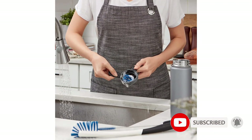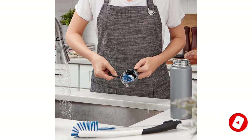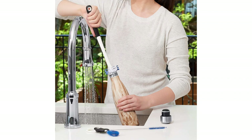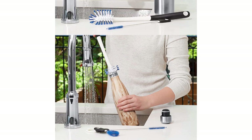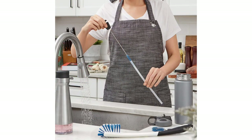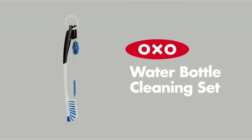Most water bottle cleaning brushes are made of silicone, but the OXO set features stiff nylon bristles, which provide more scrubbing power. The long brush features dual-action bristles: stiff blue bristles at the top for more intense scrubbing and soft white bristles on the side for gentler cleaning. Measuring 12.5 inches in length, the handle is long enough to reach the bottom of most bottles. Unfortunately, the brushes aren't dishwasher safe, so you'll need to clean them by hand, and depending on your water bottle's features, you may not need all of the brushes in this kit.